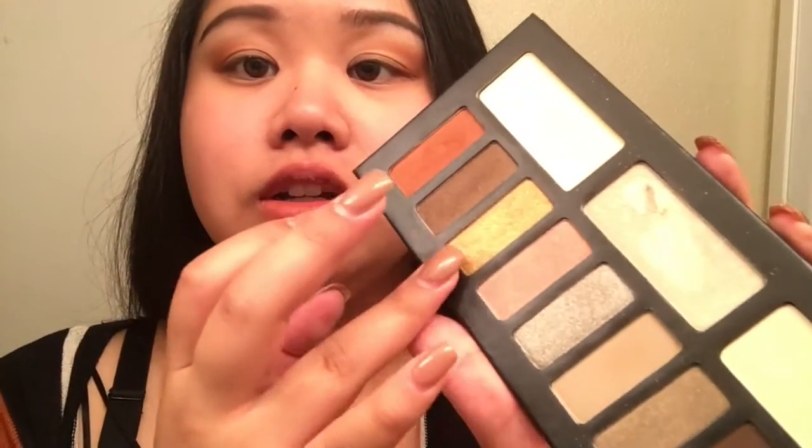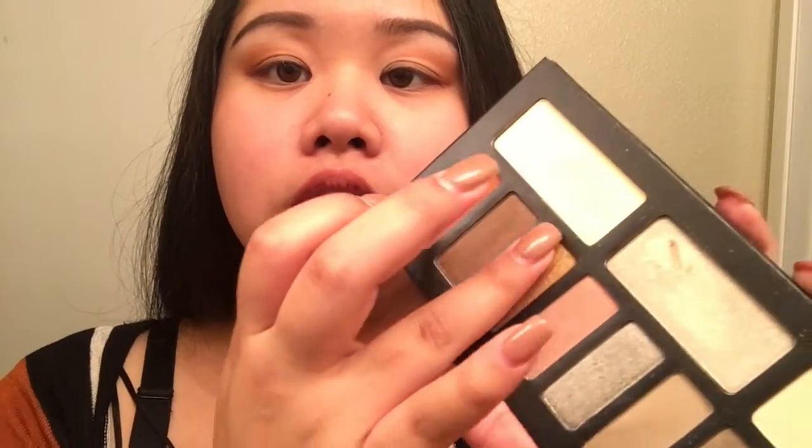Now just take your ring finger and dip it into Disintegration — this one right here is a shimmery gold color. And place it on the middle of your lid. Do the same to the other side.